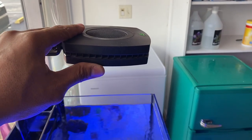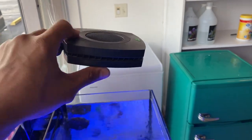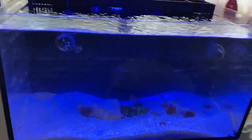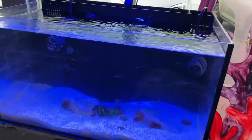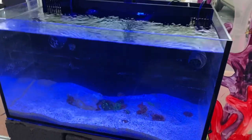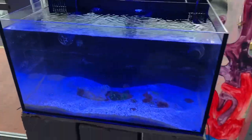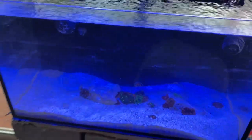For lighting we just put one simple AI Prime on there, which we already had here at the shop. All in all this definitely worked out pretty well — it's going to serve its purpose. It was going to be thrown out, and now we have a little area to keep our rock flower anemones where customers can enjoy them too.